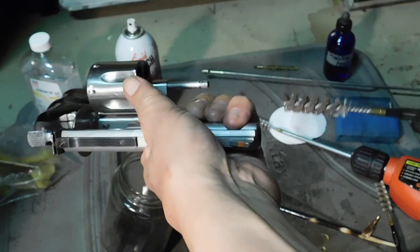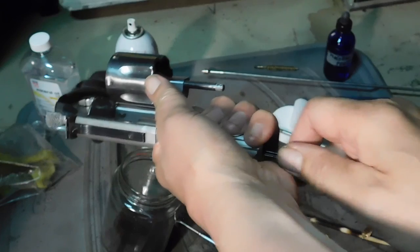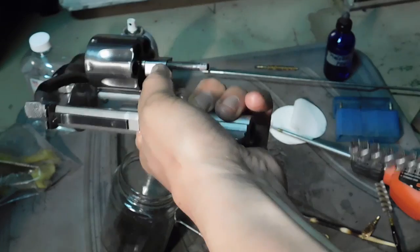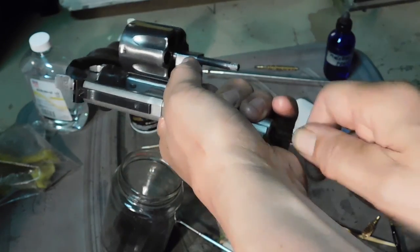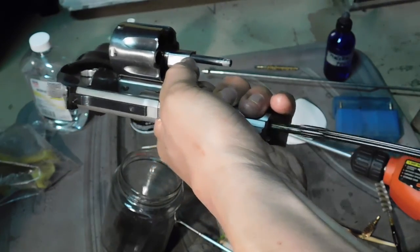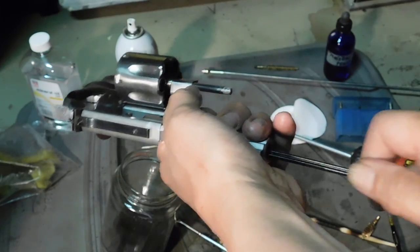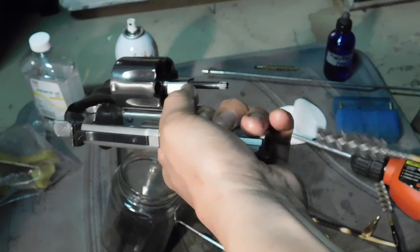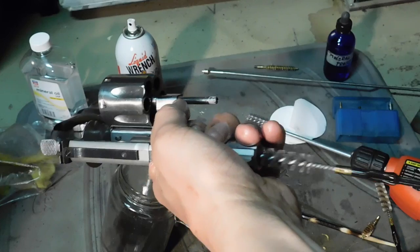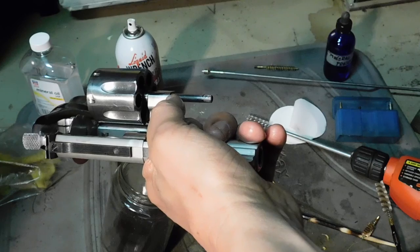We'll take a nylon brush and run it through the bore. You might ask, how come I'm not using a brass brush? Well, the reason is because with our powder coating, a lot of times all you need is a nylon brush — you don't need a brass brush. Nylon can clean also. When you have a tougher job you need a brass brush, but when the job is easy, the nylon brush is the way to go. Let's see if this is an easy job or not.